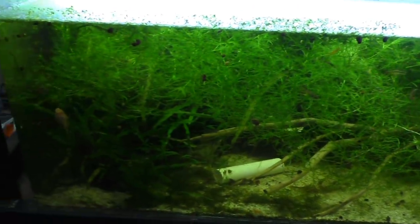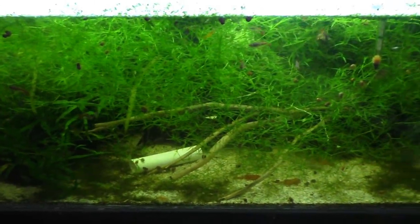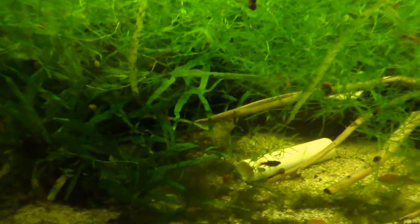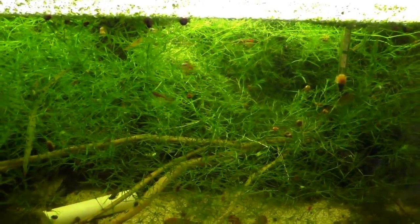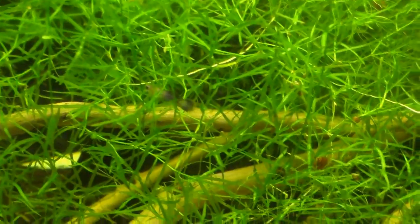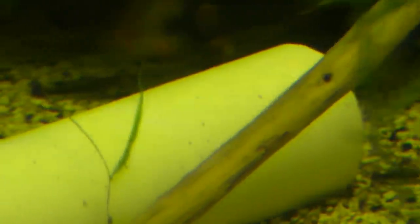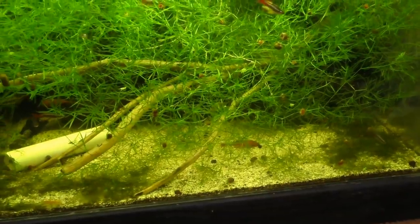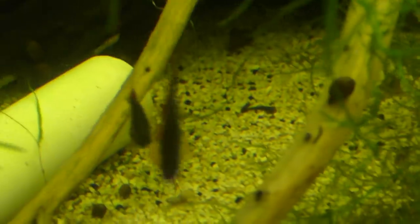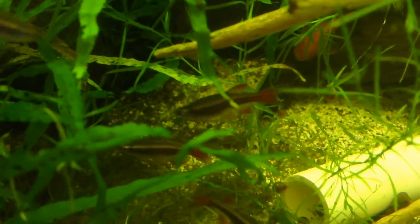Now we're going to take a look at the 37-gallon tank that I have pretty much completely ignored for about two months, maybe longer. This has just been a set-it-and-forget-it: water changes and feeding, that's about it. You can see the longfin white cloud minnows are definitely breeding. I'm hoping to see some panda guppy fry — we still have shrimp too. Wait — that is a longfin green dragon fry! There's another one over here. They're everywhere — that is really exciting.